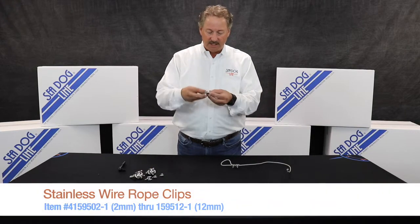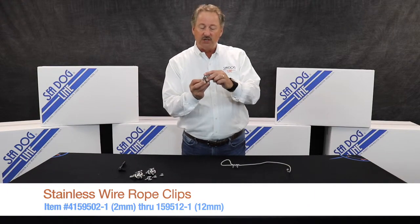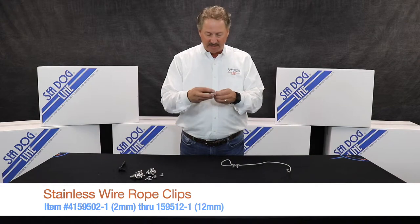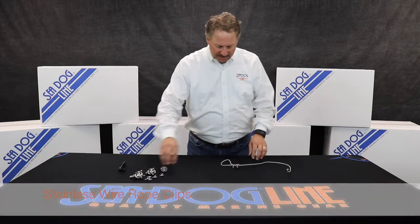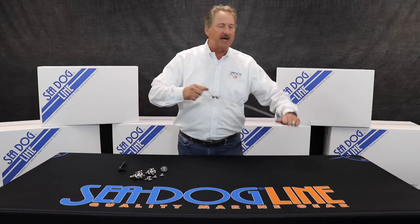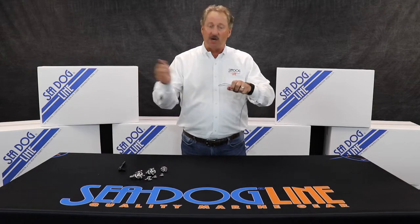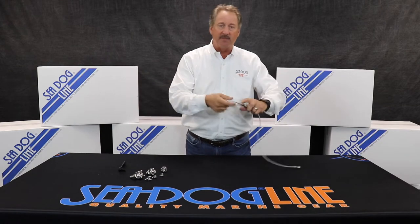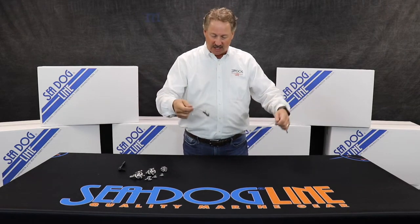These are 316 on the crown, 304 on the U-bolt itself. They're available from 2mm up to 12mm. A wire rope clip is good for an emergency where you've got maybe a lifeline where the end has come off and you really want to make a nice loop where you can take a piece of cordage, tie it back and have it on there until you get back to the dock.